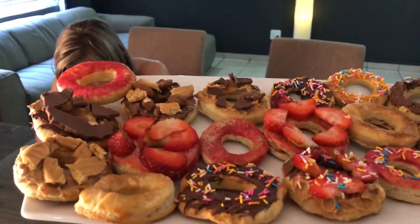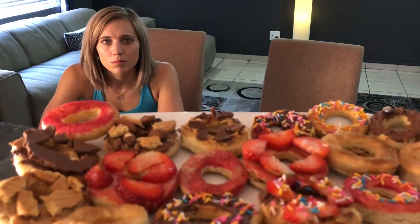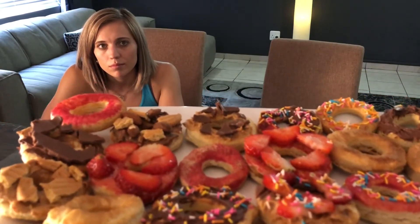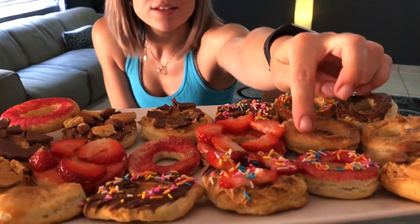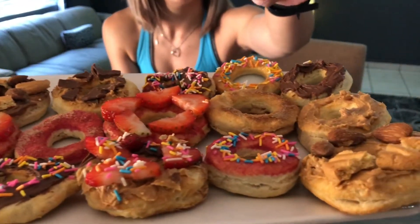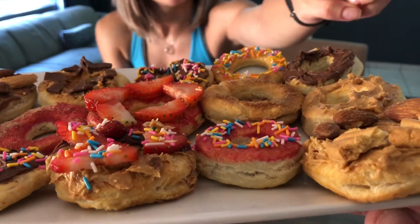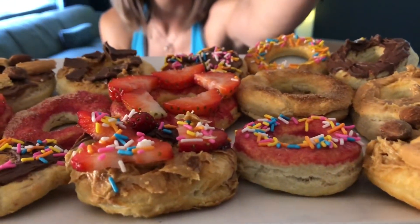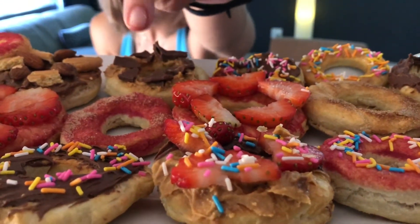Okay guys, so we made some homemade donuts — I think we made about 18. They're small, but each of us are going to have nine of these. We made our normal glaze with sweetness, so it's sugar-free and fat-free with some coloring and milk. Then we made Nutella donuts, peanut butter donuts, and then a mix with Nutella, peanut butter, and cookies on it, and then Nutella with chocolate.